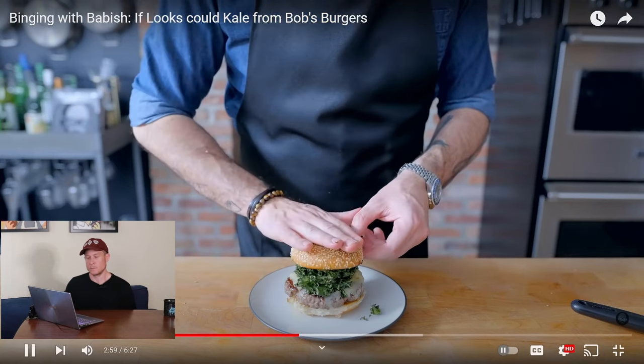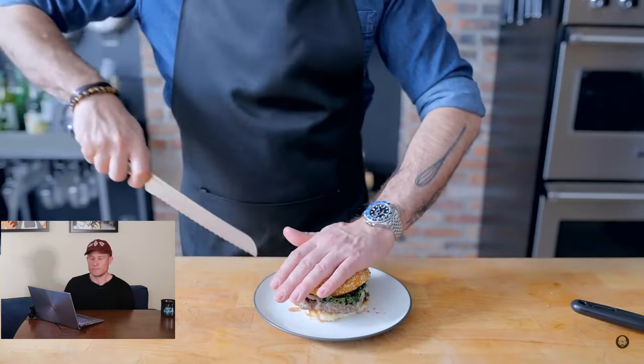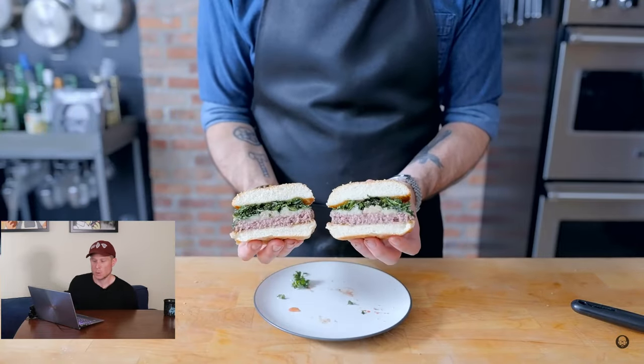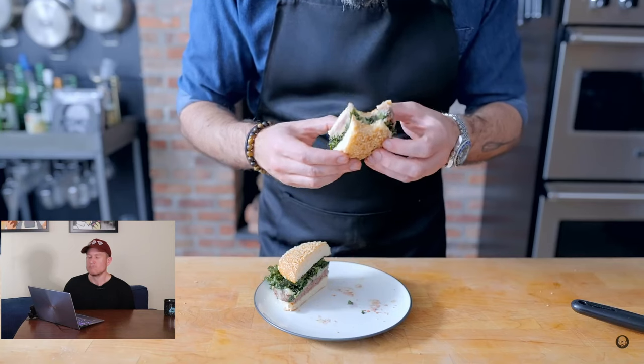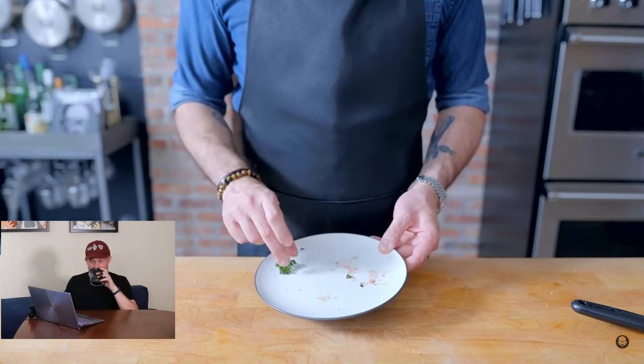Placing the burger on its toasted bun with a big pile of crunchy kale — there you have it, the If Looks Could Kale burger inspired by the Bob's Burgers cookbook. Looking at the cross-section: dry bun, overcooked burger, Gruyere cheese is the only thing with any moisture, dry kale chips, and then top bun. Hopefully the fat in that burger blend gives it some moisture and the cheese helps a little bit. A little garlic aioli and a squeeze of lemon would help. But Babish says it was overcooked, yet thanks to the fatty beef blend it's still plenty juicy and entered the clean plate club.